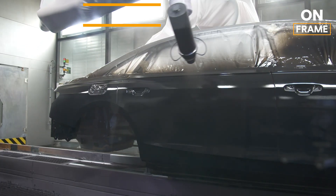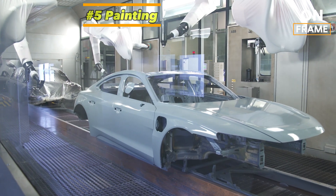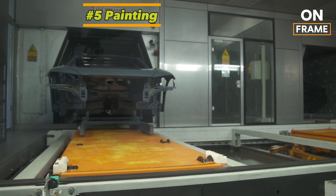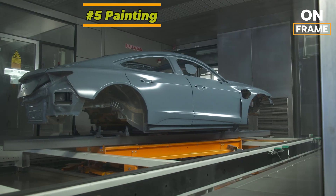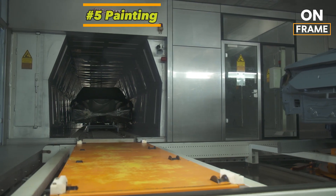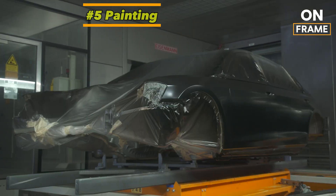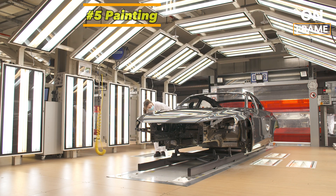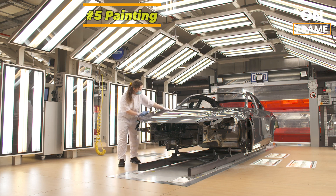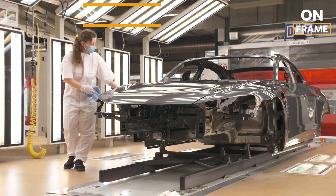5. Painting. After the body shell is assembled, it moves to the painting section of the factory. Audi's paint process involves multiple stages to ensure a flawless finish. First, the body is thoroughly cleaned and primed to prevent corrosion. Next, layers of paint are applied, followed by a clear coat that adds a glossy finish and protects the vehicle from environmental elements. The paint process is highly automated, with robots applying each coat evenly for a perfect finish. Audi takes great care in ensuring the process is environmentally friendly, utilizing water-based paints and a recycling system that captures excess paint to minimize waste. The use of a low-emission paint process aligns with the company's overall focus on sustainability in the Q4 e-tron's production.